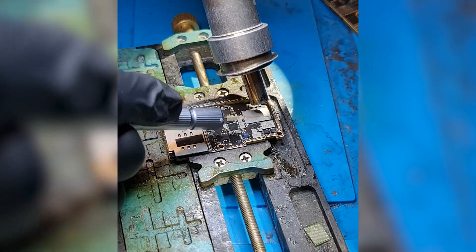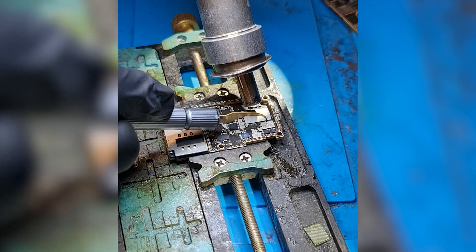Now we have to repeat this process for the WiFi IC. In total there are 3 chips that need to be transferred: the baseband CPU, the WiFi IC, and the EEPROM.